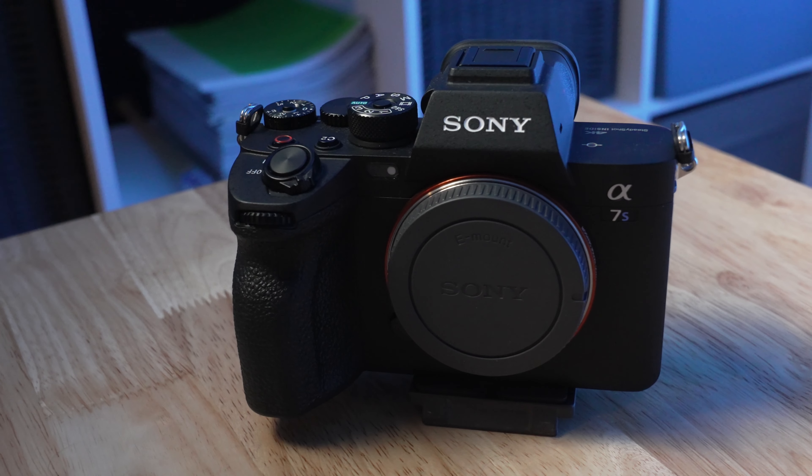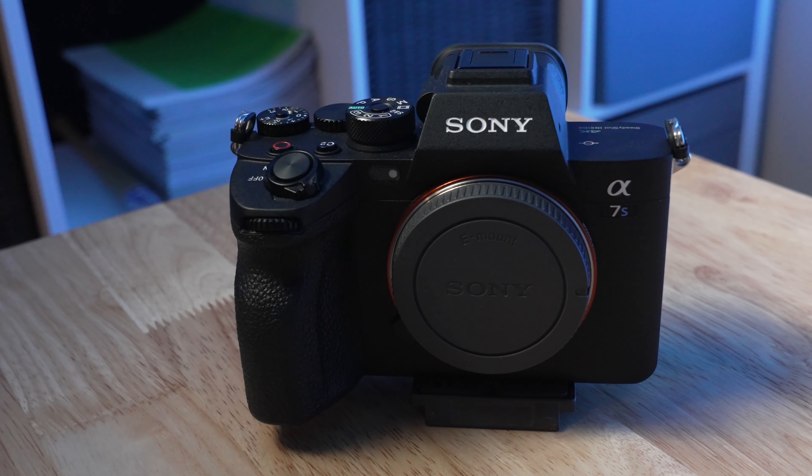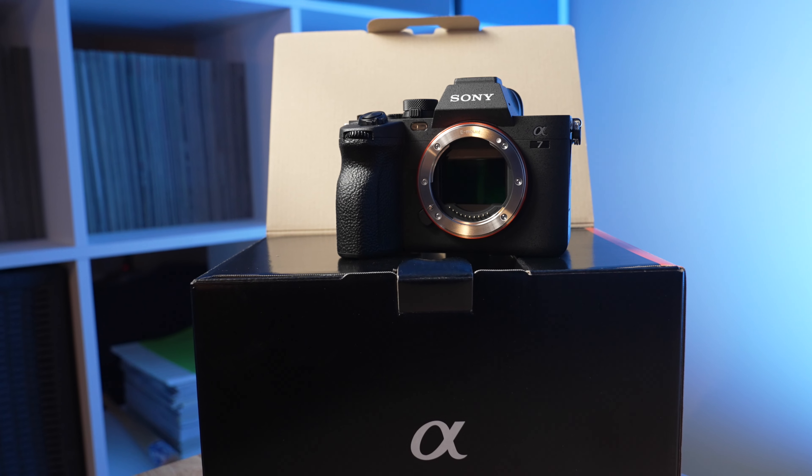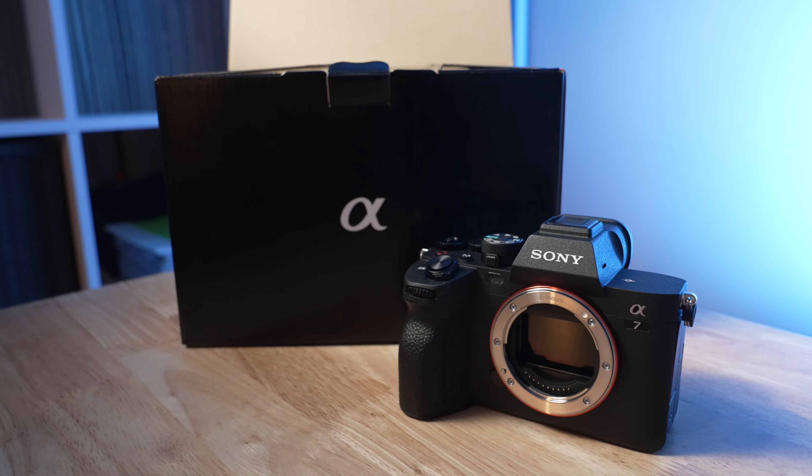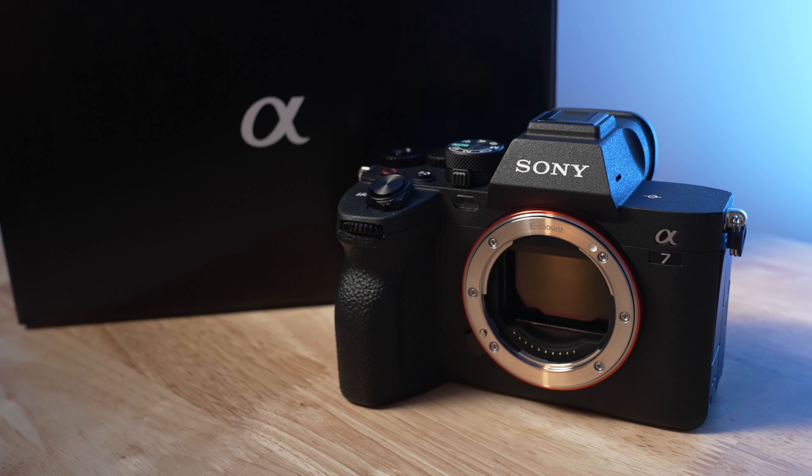I'm really liking what I'm seeing out of the a7IV right now, and hopefully you might be as well since you're currently watching a7IV footage. I have a lot more to cover with this camera, so definitely subscribe if you're an a7IV owner or will be at some point. I also have a bunch of other Sony content on this channel you can check out. For now, that is all I have to say — thanks for watching.